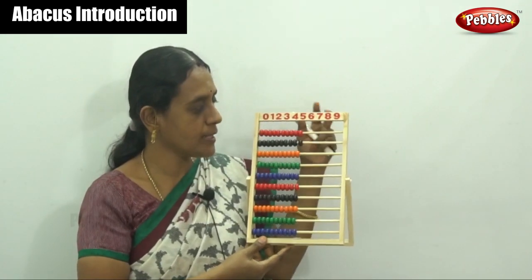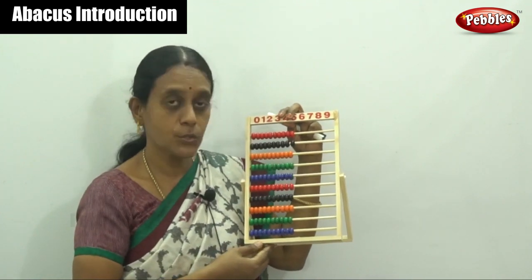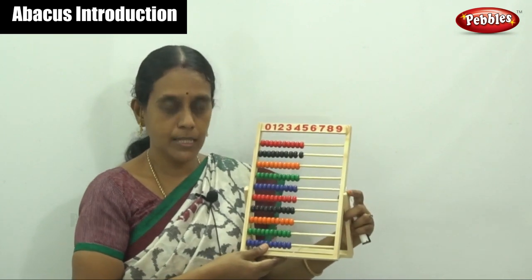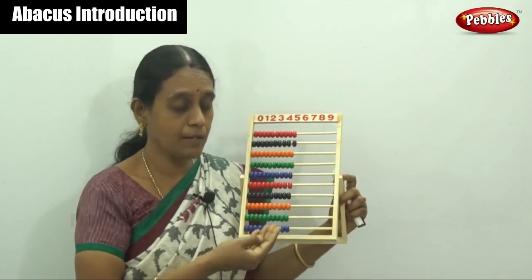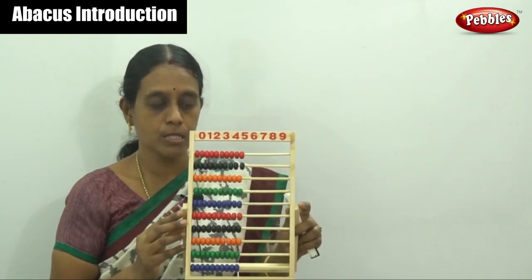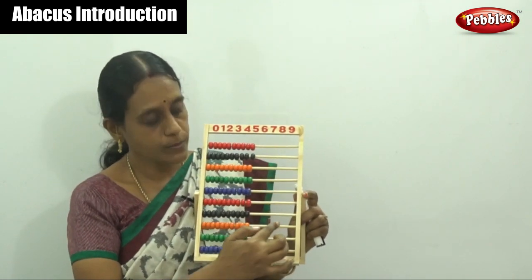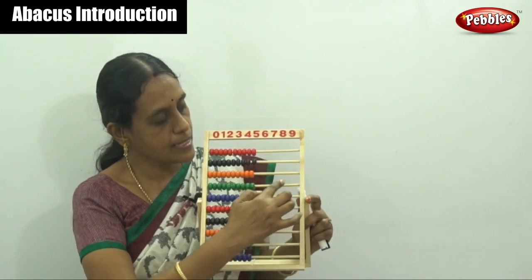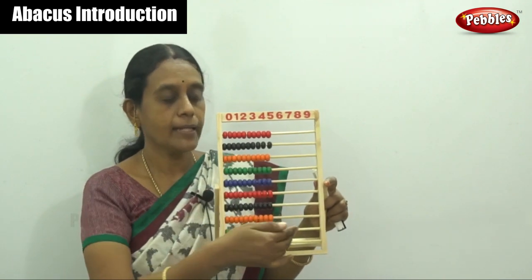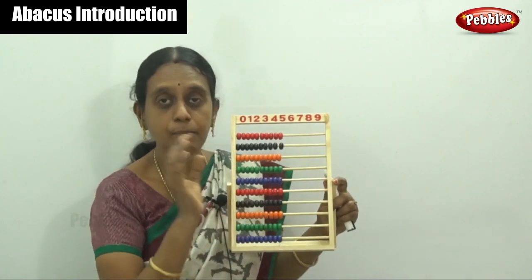Each row — it has 10 rods. How to move this: it has 10 rods and by counting numbers you have to start from the bottom up. For 10 rods, count by this: one, two, three, four, five, six, seven, eight, nine and ten. This is an Abacus kit and it has 10 rods and each rod has 10 beads.